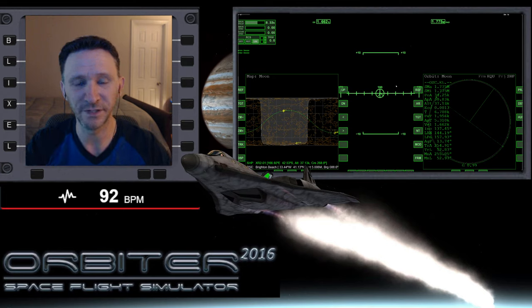Welcome to another Orbiter video. In this video, I'm in the XR-2 Raven Star, and I'm in orbit around the moon, currently lined up to land at Brighton Beach.